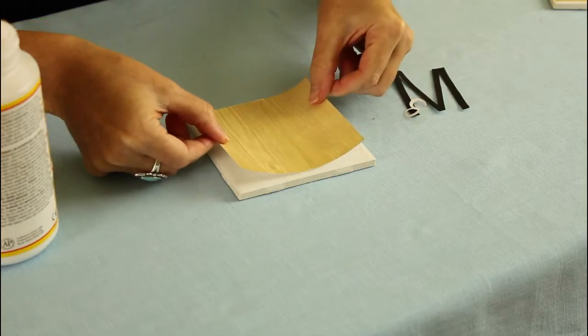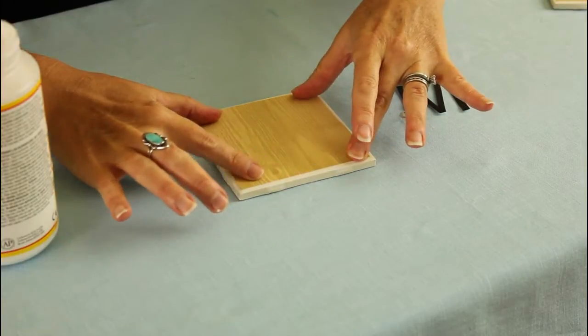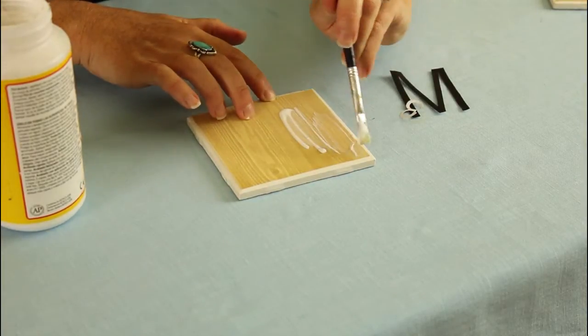Once you have your tile covered, take your woodgrain scrapbook paper and place it right on your tile. You can wiggle it around a little bit until you feel it's in the right position. Then you're going to go back over it with another layer of Mod Podge. And don't worry if it looks a little milky or white — it will dry clear.